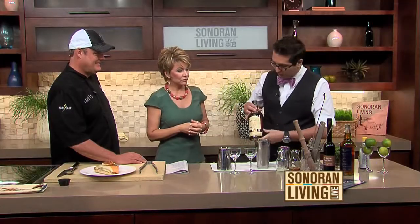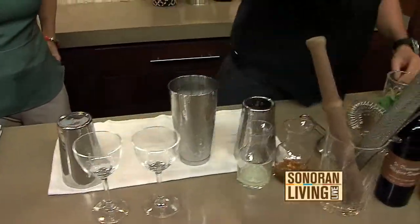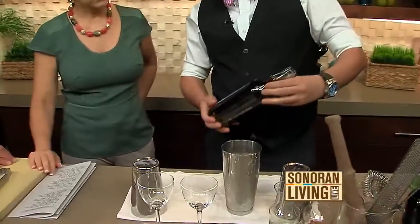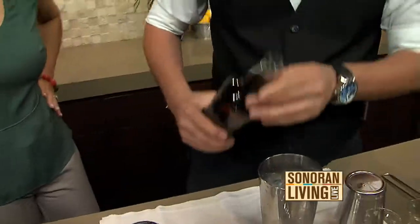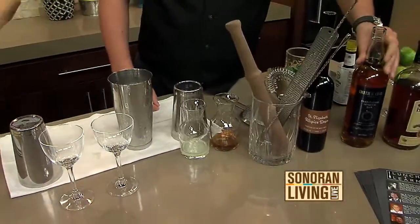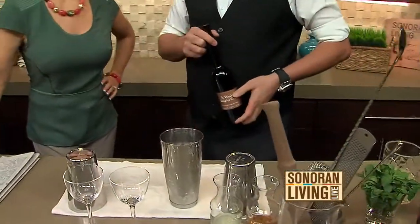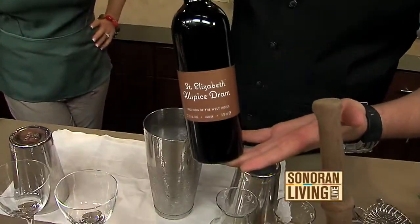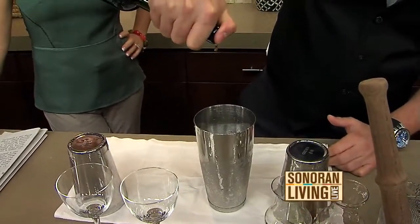We're going to start with some Bacardi 8-Year Rum — about an ounce and a half of that. Then we're going to step it up a little bit with some overproof rum, some Smith & Cross. This is 57% — it's double rum — which gives it a little depth of flavor. Just about a half ounce. And then my secret weapon: the St. Elizabeth Allspice Dram. We're just going to drizzle a little bit of that in there — it gives it kind of a taste of Christmas.